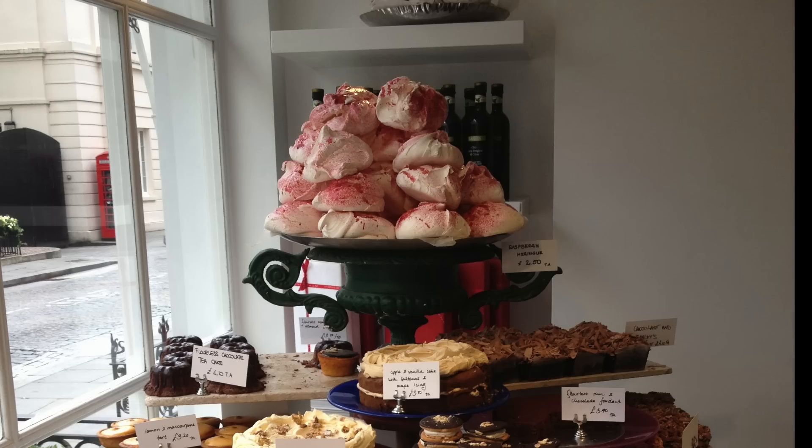Hi Bold Bakers! I love all the comments that you've been leaving under my videos. I've been getting a lot of questions about how to work with meringue correctly. So this week's Big and Bold recipe is for Raspberry Pistachio Meringues and I'm going to answer all of your questions. So let's get baking.